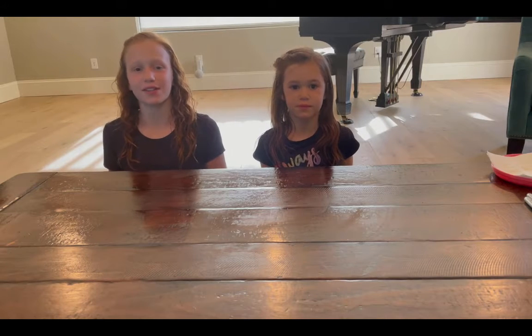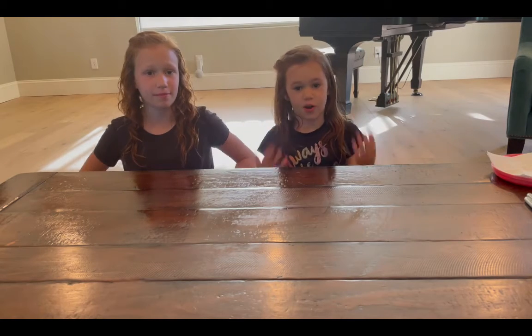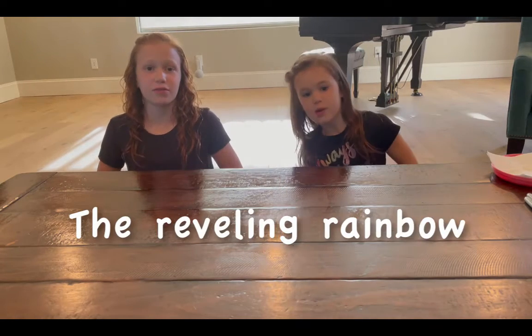Hey everybody, so today in the University of Lawrence Science Lab, we will be doing an experiment called Revealing Rainbow.